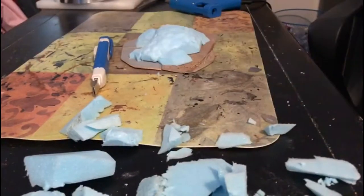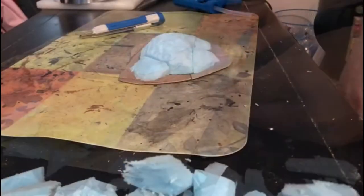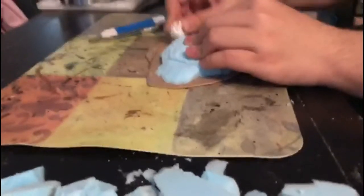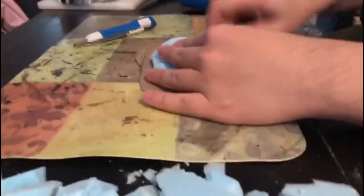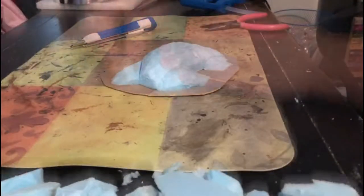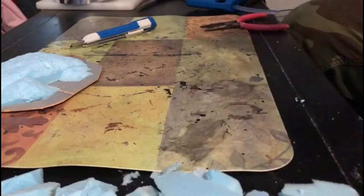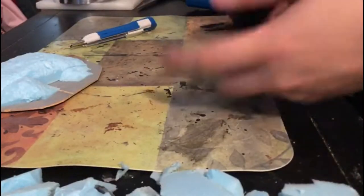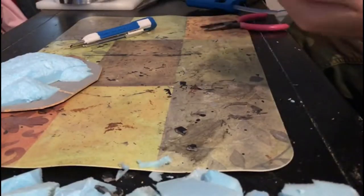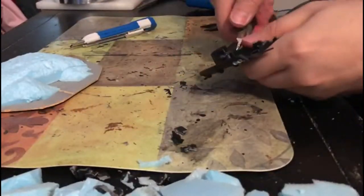I'll probably not be able to upload another video this week, so I'll just skip the first week and maybe do an extra video at the end. For the next part I just used the tinfoil ball again on the other parts so they look similar. Next I grabbed some old toys and little things that I can use to add as trash — stuff that no one uses anymore.